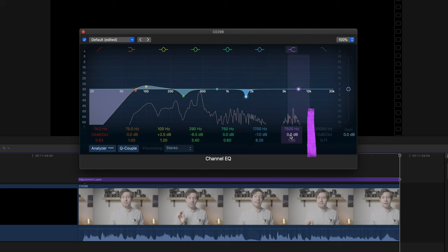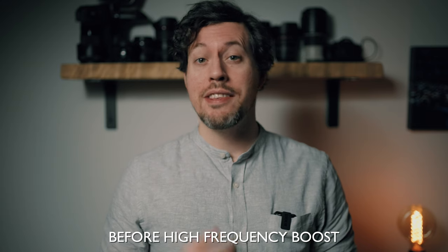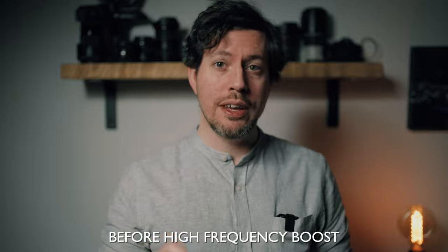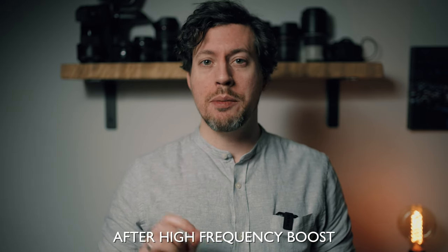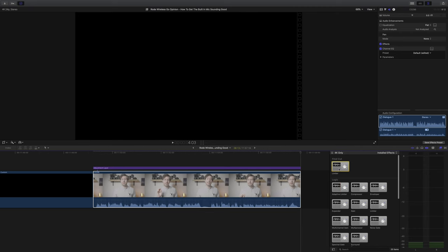Lastly I want to add a little high frequency boost, which is going to make things sound more airy, clear and crisp. Here's the before and after. Subtle changes, I know, but subtle is good when it comes to EQing audio.